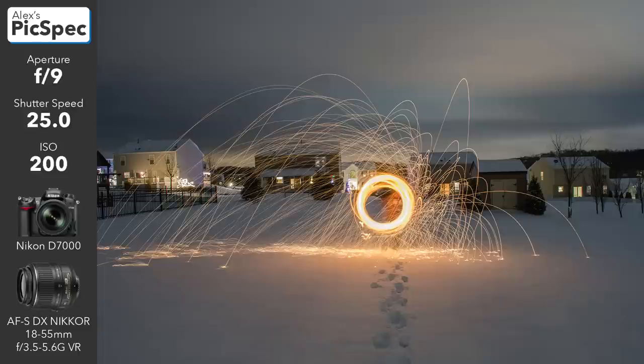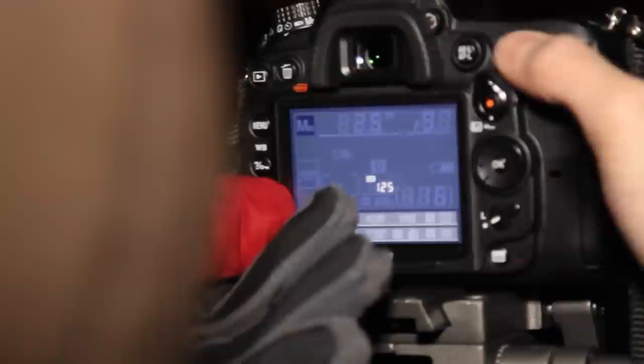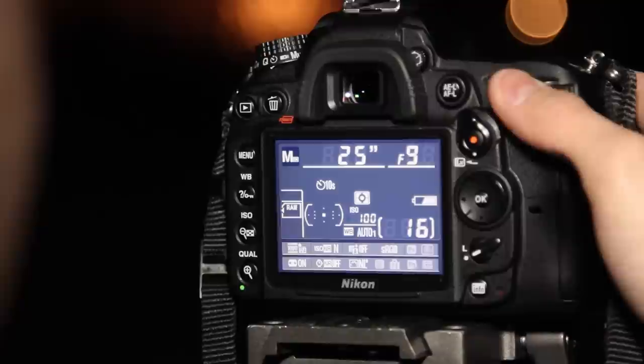Oh wow, wow, we did it! Okay, so now we're going to point it somewhere else because there's too much light over there. I'm going to change it to ISO 100 and set it to f10.